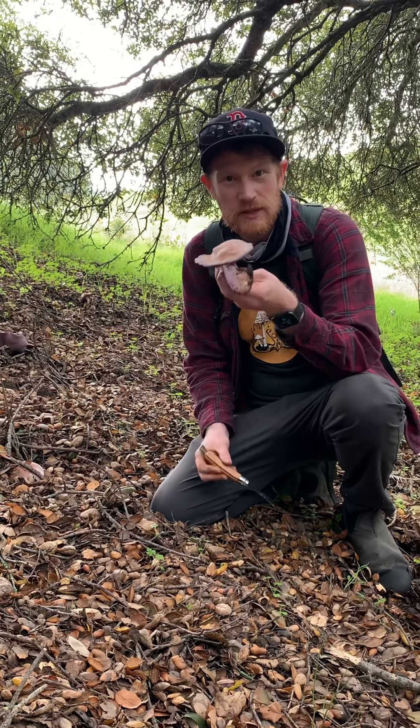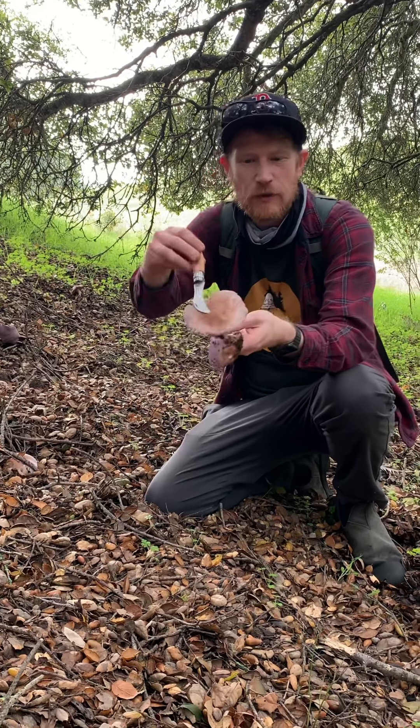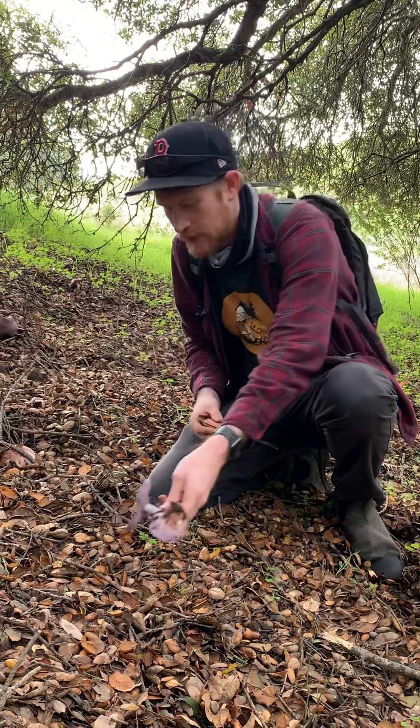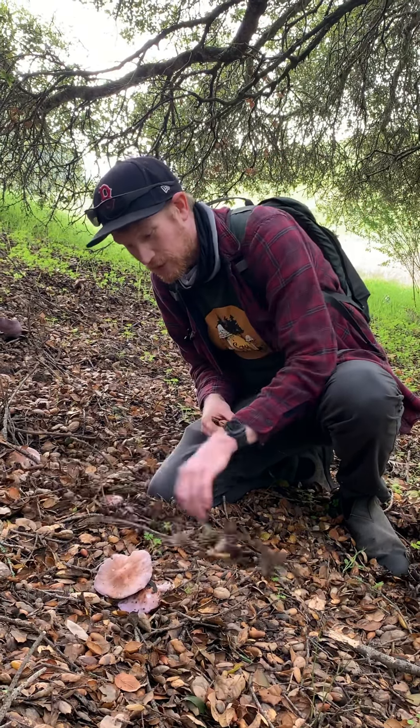So this is Cletocybe nuda, sometimes known as Lapista nuda. This is a sort of brown-topped, purple-gilled, saprobic mushroom that's growing here in the oak duff. They tend to be under shrubs, at least the good ones.